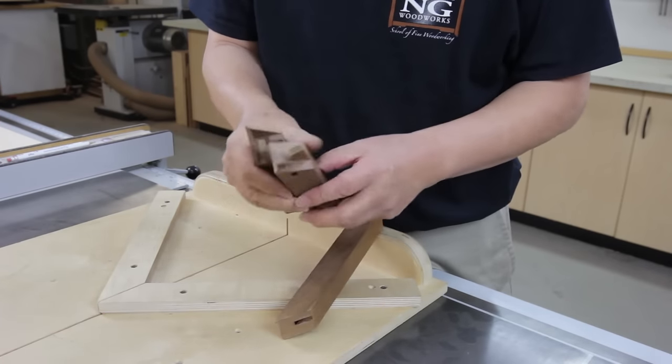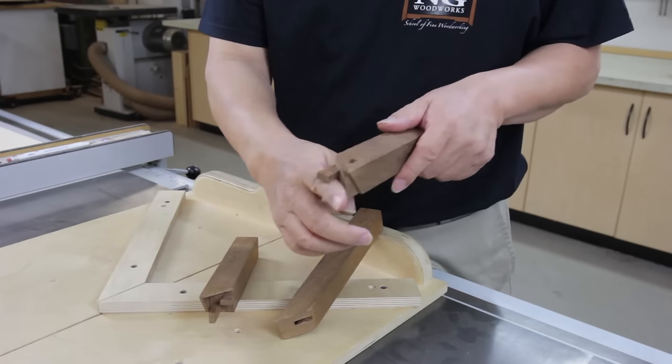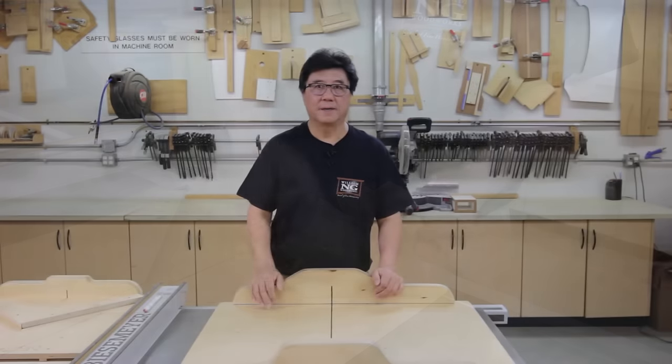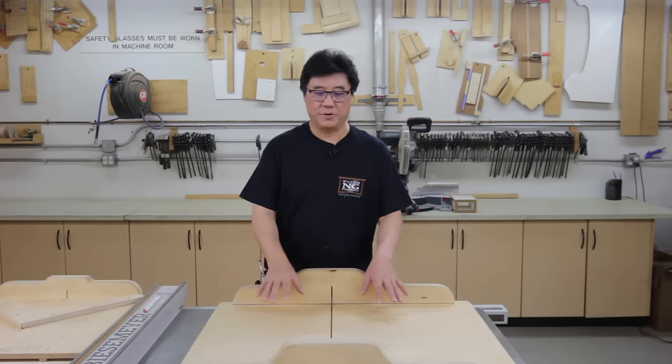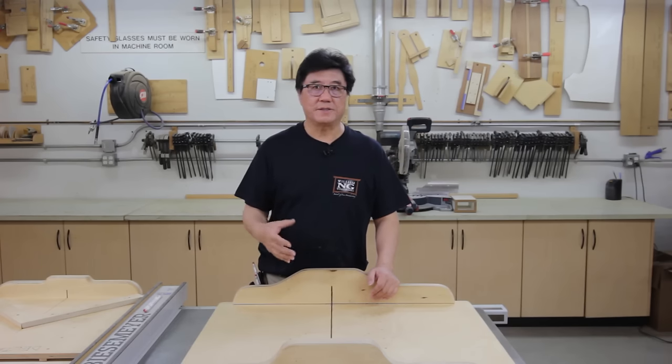Sometimes you don't have a choice — like this piece here, sometimes I have to cut one on the right and then flip it over and cut on the left. To keep track of all that, I'm going to make a couple of miter sleds. One is going to be an attachment for your existing sled, and then I'm going to make one that's totally separate. There are advantages and disadvantages to each.